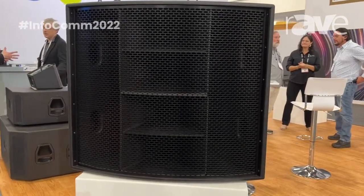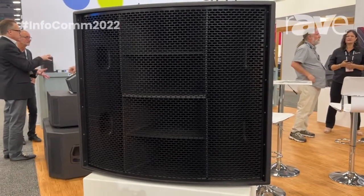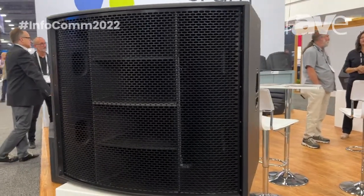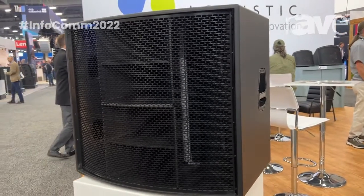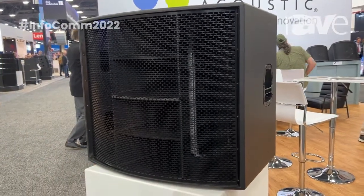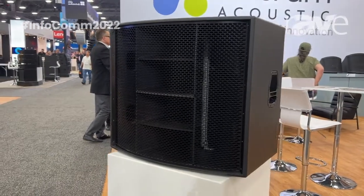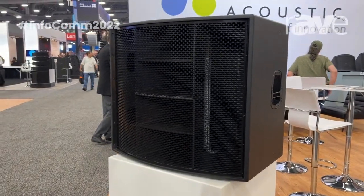This is the AHS 440 loudspeaker. It's part of a two-member family of scalable stadium array loudspeakers. It is based on the AH horn technology that we've had out for a number of years, with some new drivers.